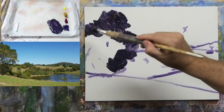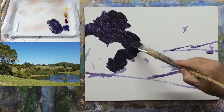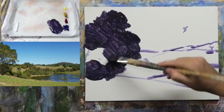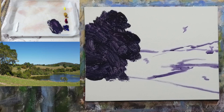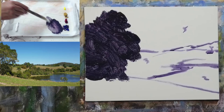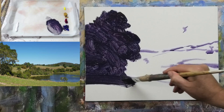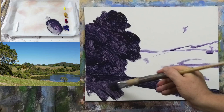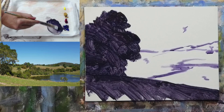Make some interesting shapes — don't just have a rounded tree, you need to get some interesting shapes and edges in there. What we're really doing here is painting in the shadow side of those elements. Don't be too concerned about making this perfect, because everything's going to be painted over.